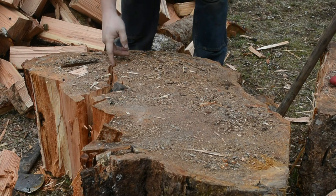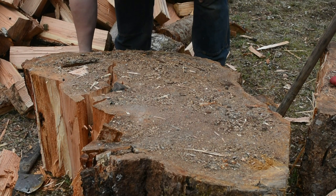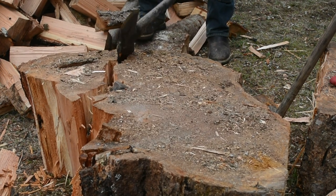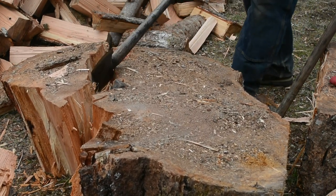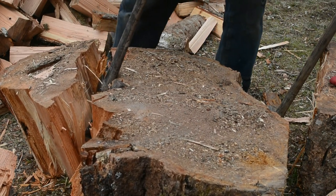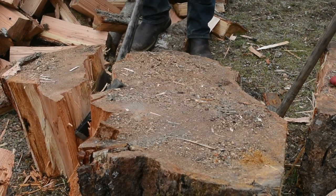What makes the rot hard to split is the rot here — it didn't finish cracking this part. What's the red stuff in there? It's rotten in here, it's rotten in here.